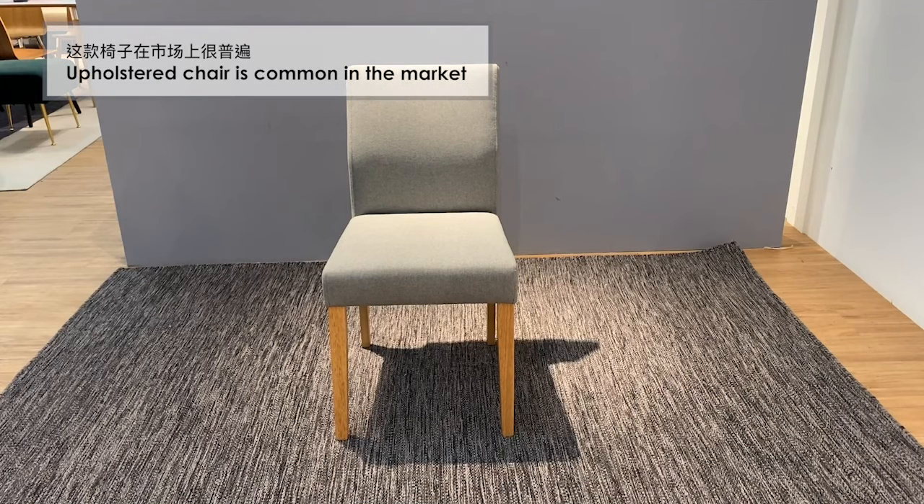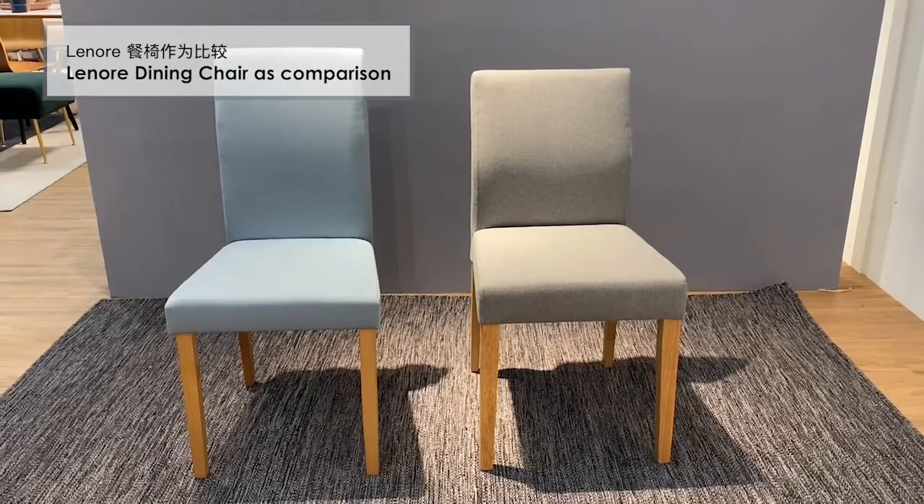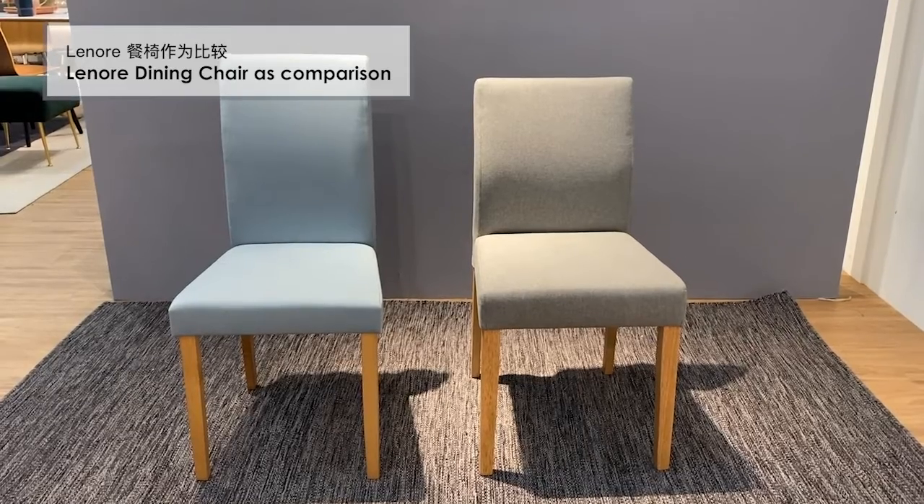This kind of upholstered chair is common in the market, but what is the difference between them? Let's take our Lenore Dining Chair as a comparison.